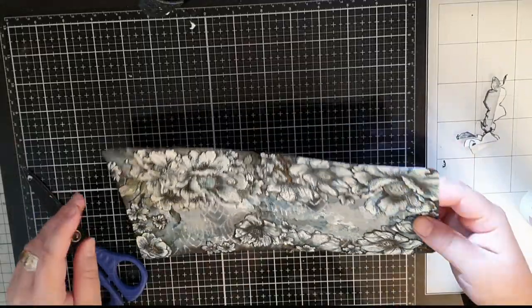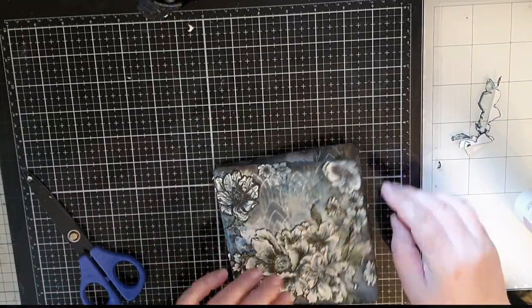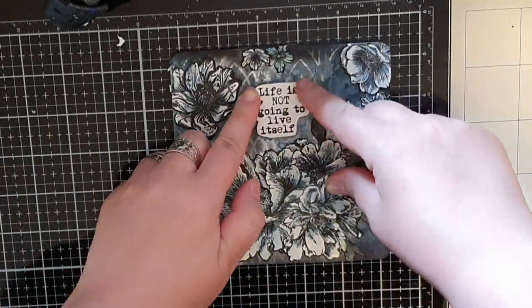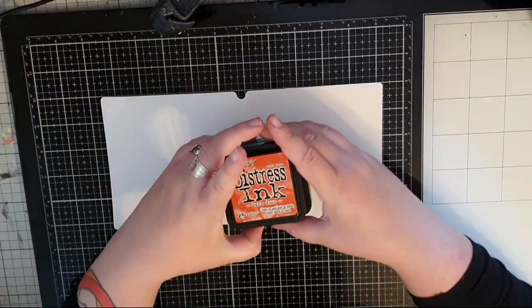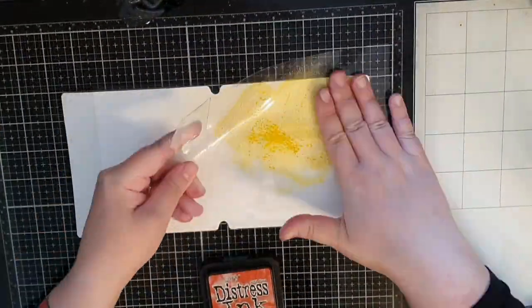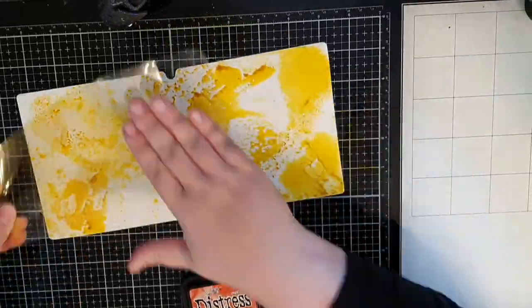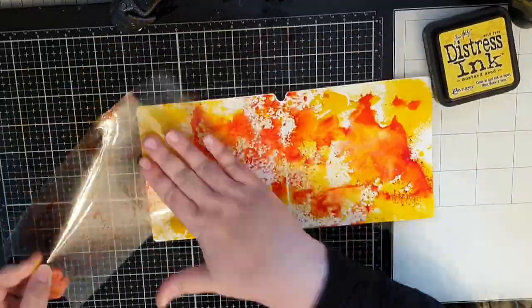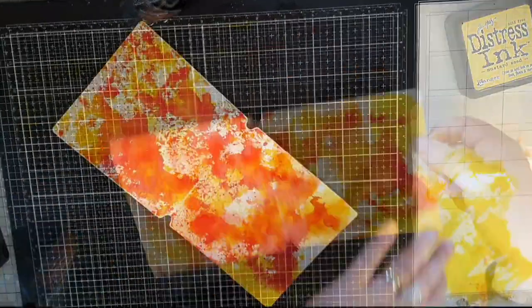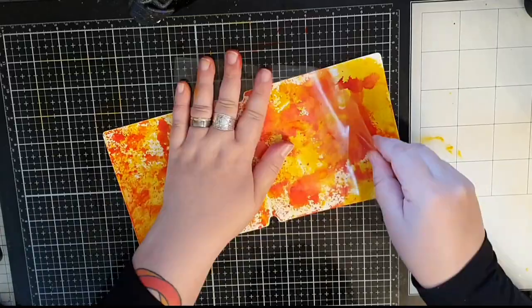Finally I glue down the sentiment on the front of the cover. This journal needs pages and for the first I will use Distress Ink in Mustard Seed and Fired Brick. I use the same piece of packaging and start with yellow before I bring in the red, doing the same on both sides.